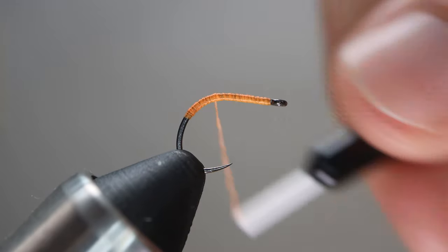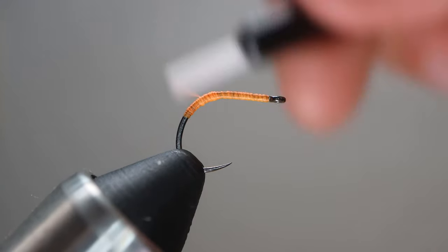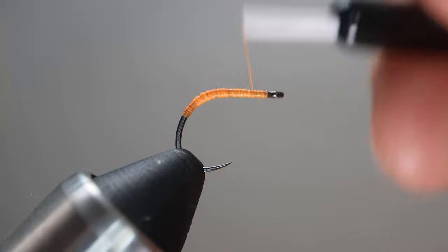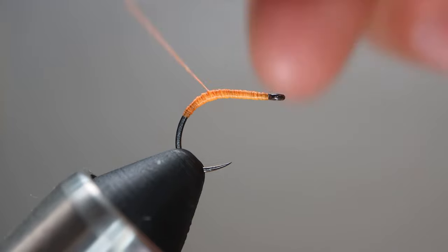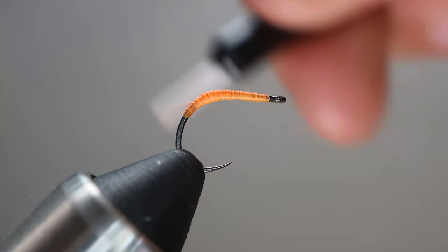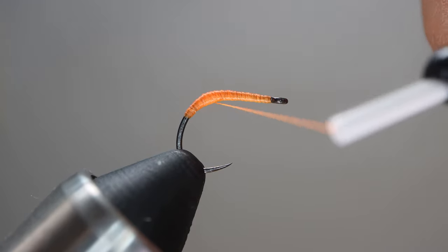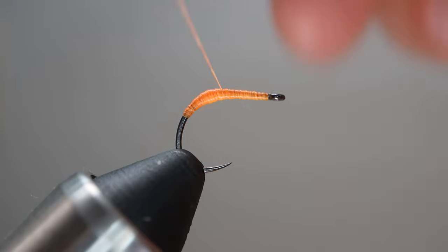This initial bend is really where we're gonna be focusing. We want a lot of thread — a lot a lot of thread — lots and lots of wraps in that section. That's what we're gonna focus on building up. We're not gonna neglect everything else; we'll keep going toward the eye and back toward the bend, but we keep building up this part. We want a nice thick midsection — thick with three C's — nice and chunky. That's what we want.